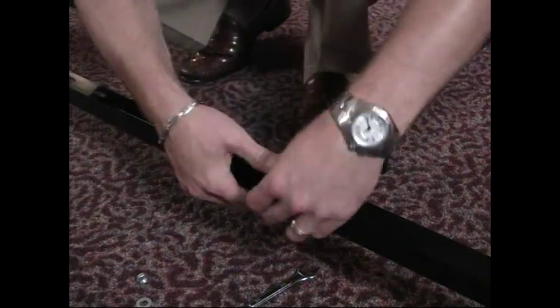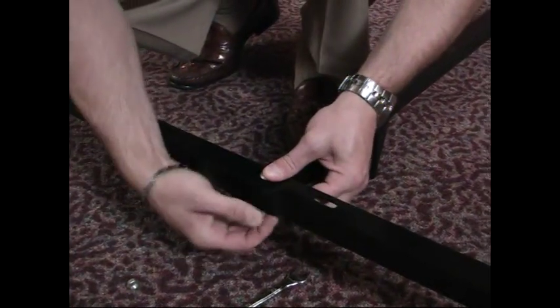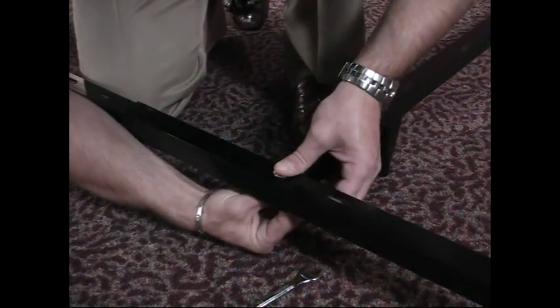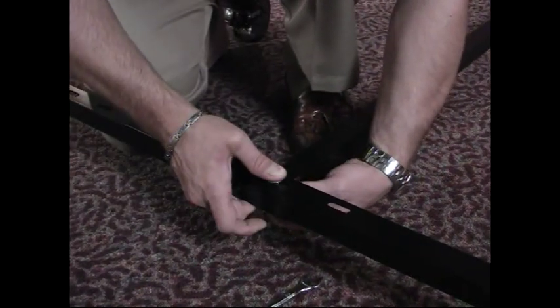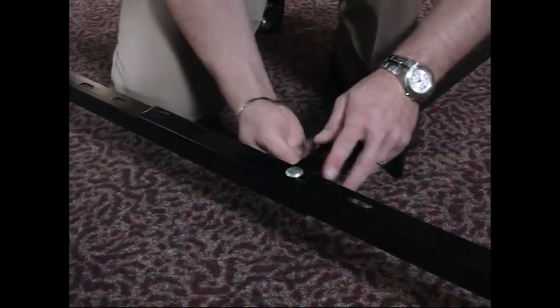Then you're going to go ahead and put your bolt through. You're going to put your washer on and then put your nut on. When you're putting your nut on, you just want to go ahead and hand tighten it. Once you've got it hand tightened, then you'll go ahead and use your wrench to finish the tightening process.